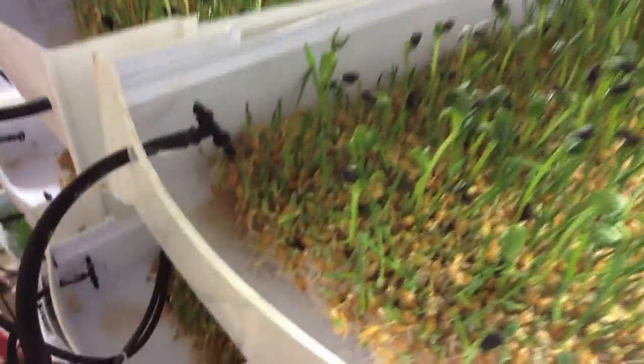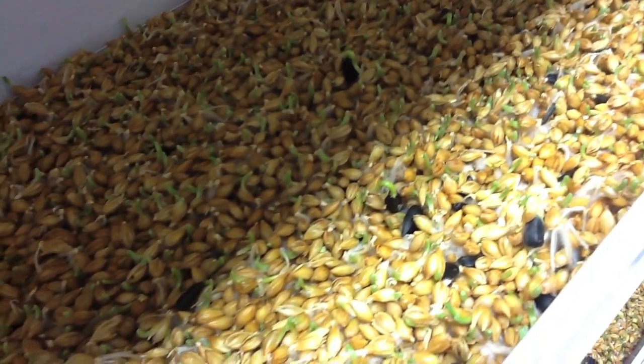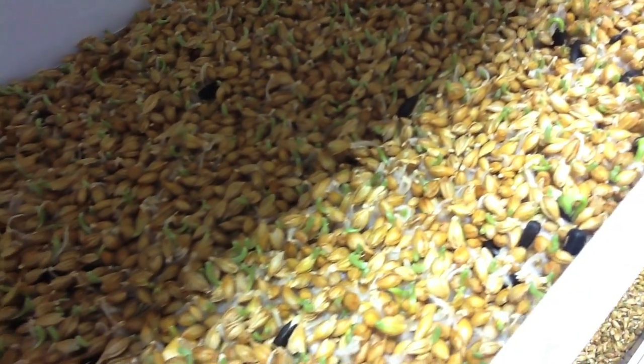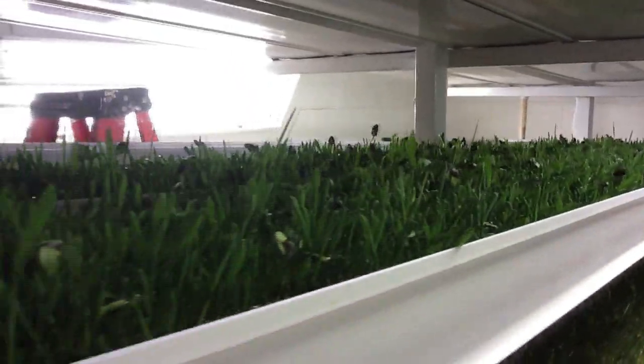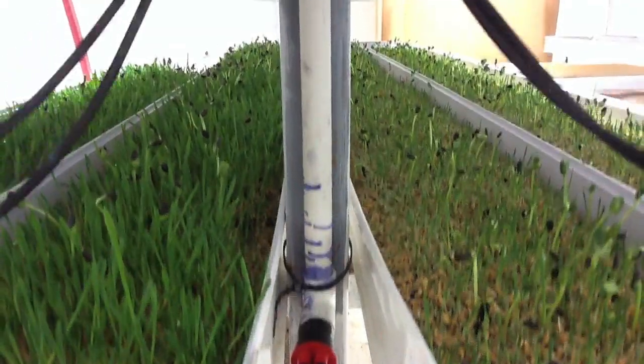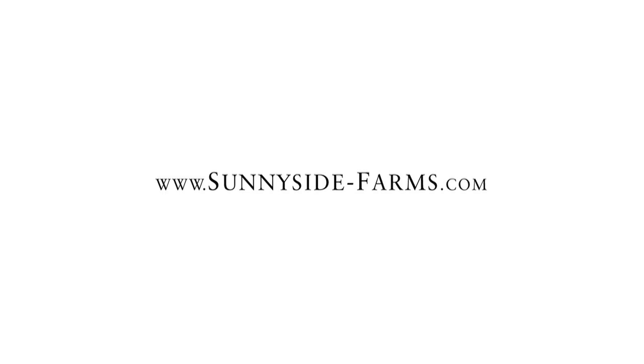The root system is what we really want. We're trying to produce roots because that's where all of the enzymes are, that's where all the starch is, that's where all the value is in this feed. The cattle recognize the green and want to eat it, and once they've got adjusted to it, they absolutely love the roots. So every morning about 6:30, we come in here and cut our fodder that has grown for six days, and take it to the animals to feed.